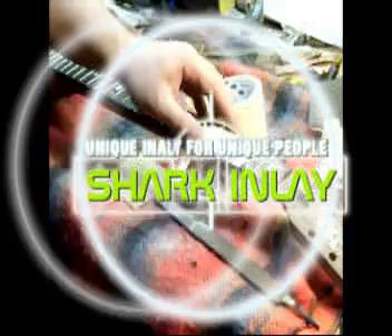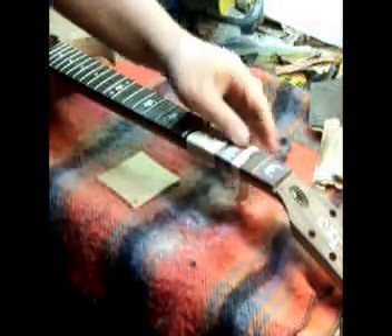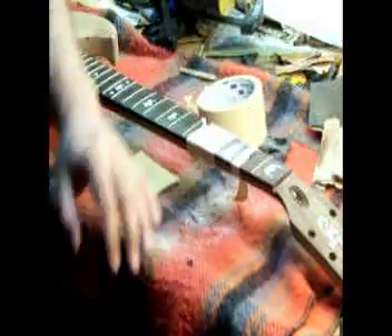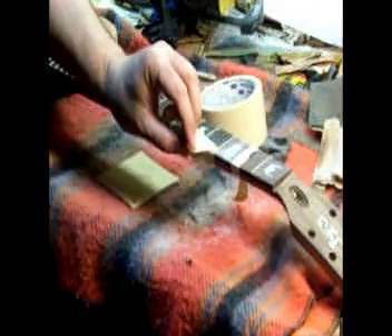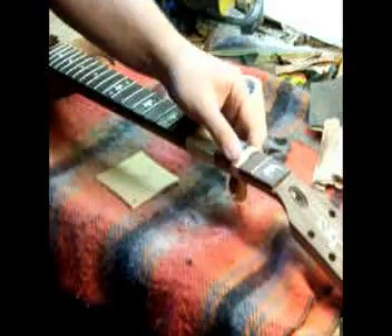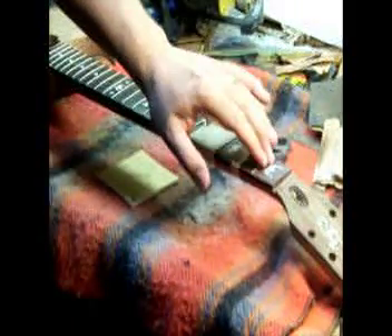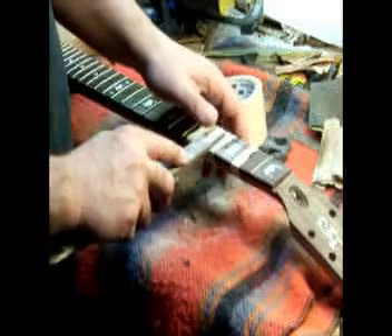Here's a short video on how we take care of inlays between frets. The frets are still on the fretboard while we're doing the inlays. I've masked the frets to make sure I don't damage them. We've glued the inlays in — you can see the top fret is already finished and looks really nice, and I'm now working on the third fret with the Viking helmet inlays.